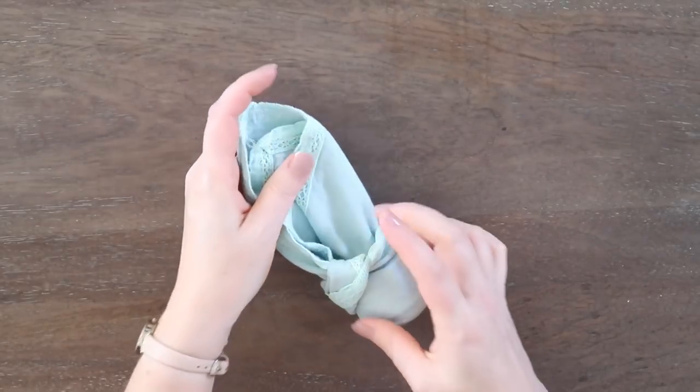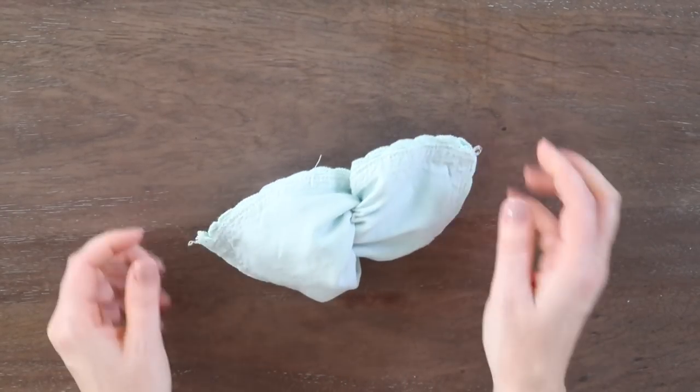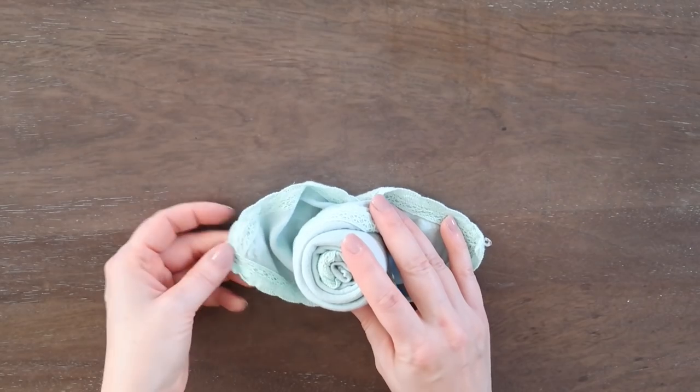Once you have that tucked in, you're going to separate the two ends and turn it over, and there you have your rose folded napkin.